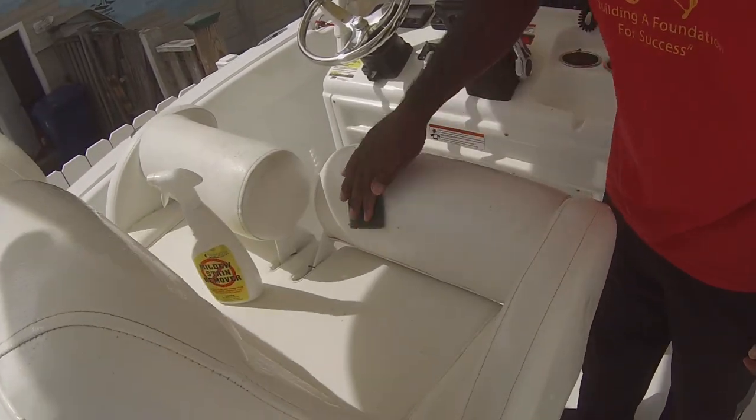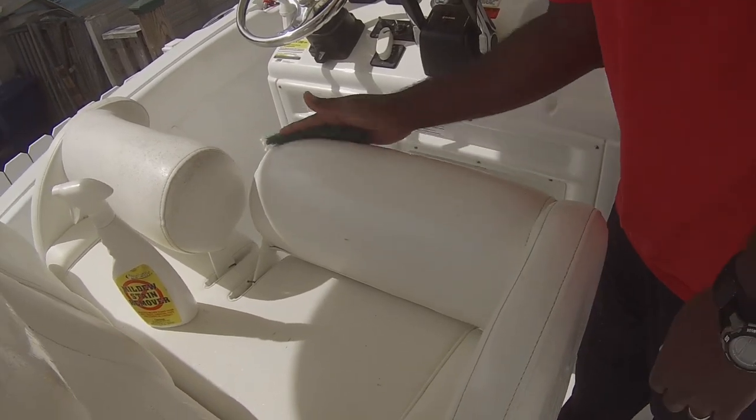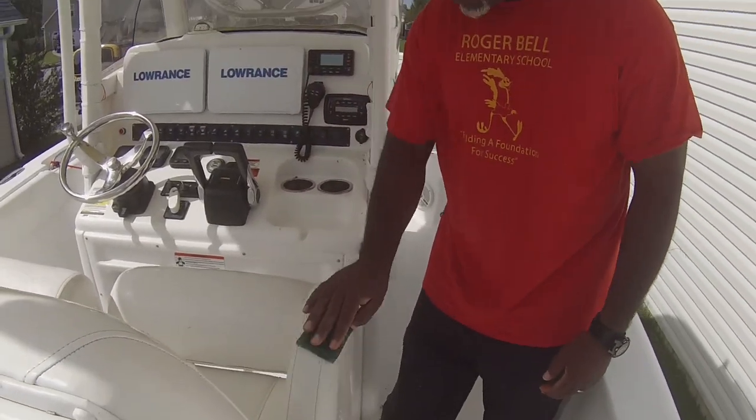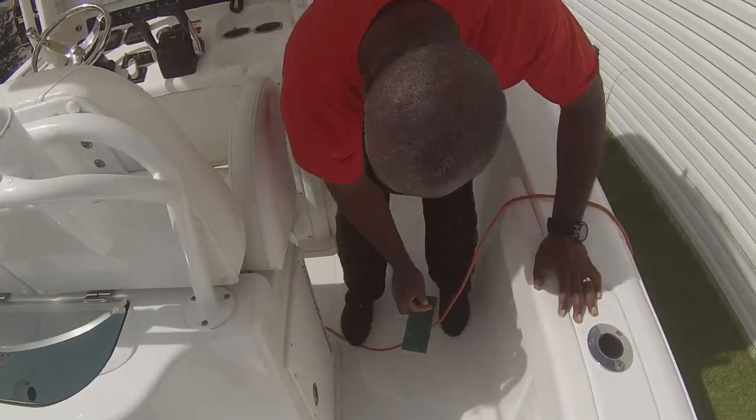I'm putting no pressure on here really, I'm just wiping it with my hand — nice and easy.